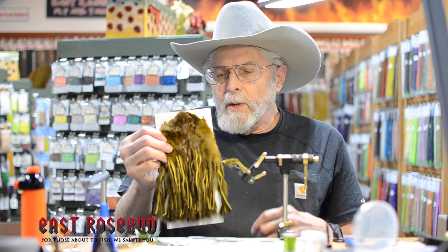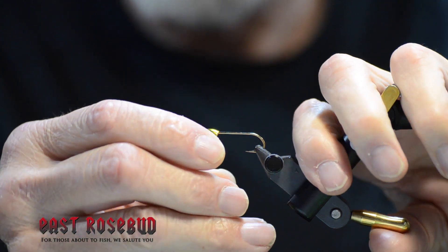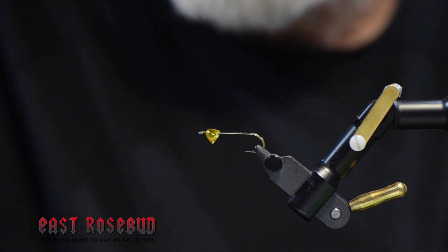For the materials, I'm using a size 6 — basically a 5263, 3x long streamer hook, although you can tie this in anything from size 4 to a size 12. Large gold cone, some peacock sparkle braid, some brassie-sized chartreuse wire, and of course pine squirrel. It comes in a lot of different colors and all of them are effective. I'm using 6-0 olive Veevus thread.